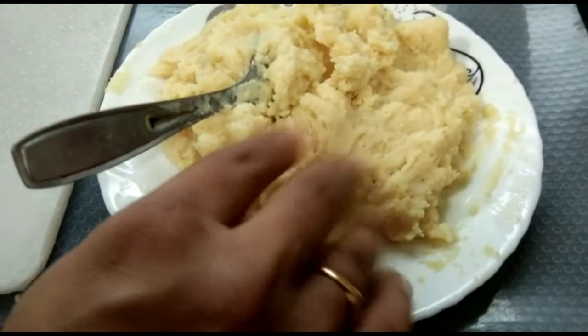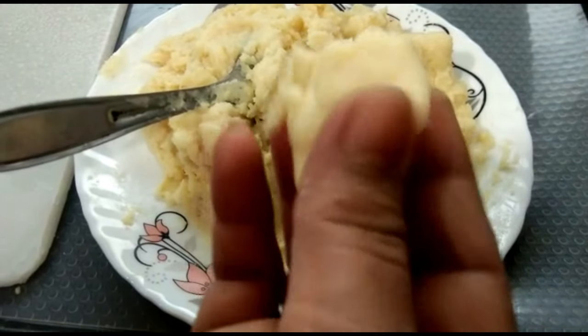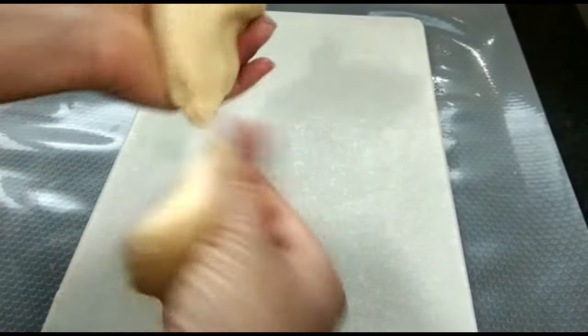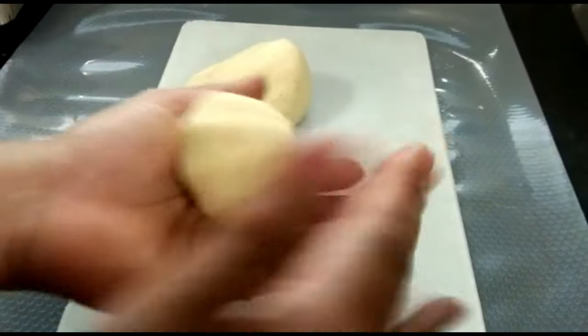I've made this color for a few minutes. I will add a little green color to the color. I will add some green color in this color.